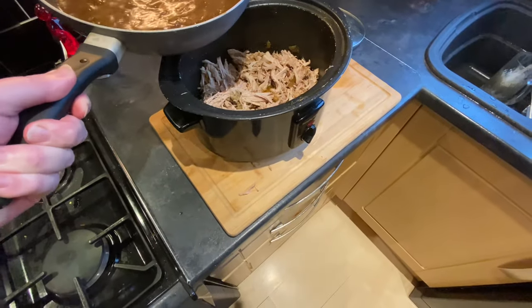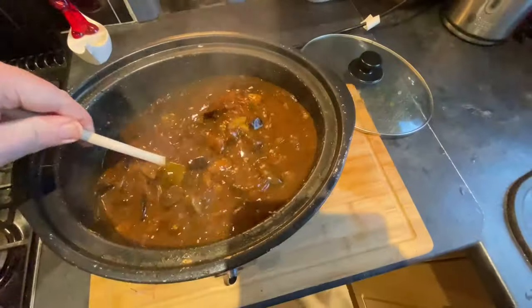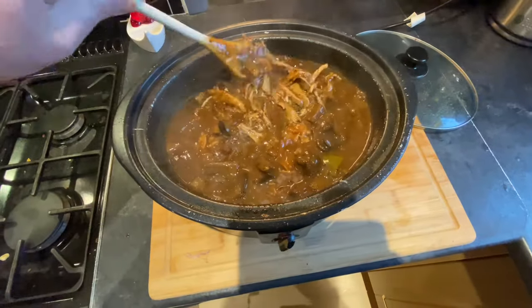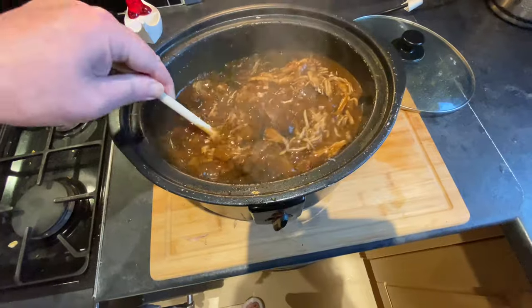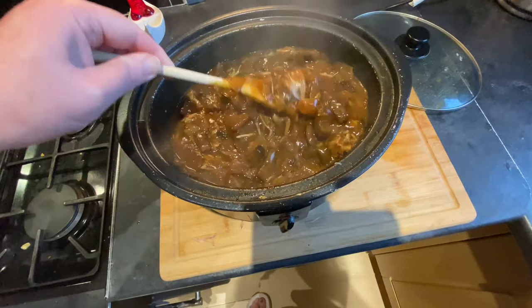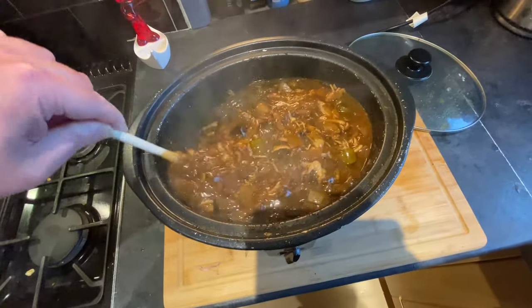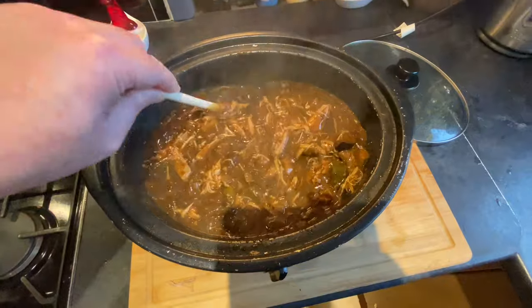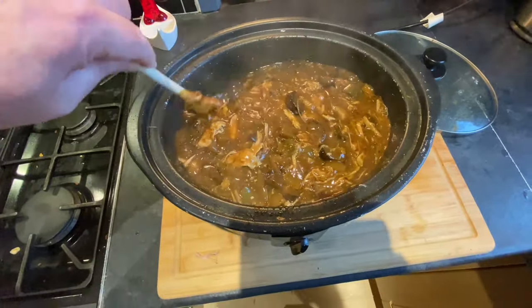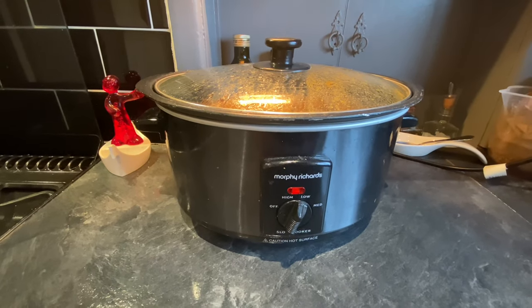Very carefully the thickened sauce goes back on top of the pork, and then the whole thing gets stirred. This is a good-looking pulled pork stew — a wonderful hot dish for a really rotten winter's day, which it is out there. Now I want this all to continue to infuse and thicken together, so I'm going to leave it on low for another two hours.